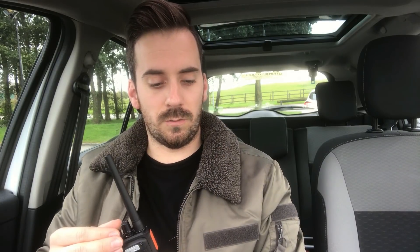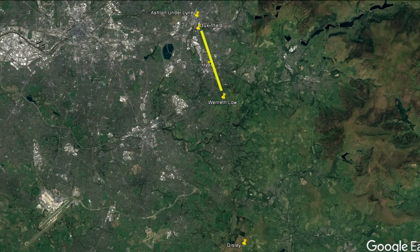I've got some repeaters programmed in here, so we'll start at the top of the list and work through to see how many we can get into. I've also put a 70 centimetre simplex channel in just to put a call out. I'm not hopeful we'll get anyone back because 70 centimetres is dead around here, but we'll give it a go anyway. The first repeater is GB3 PZ which is in Duckinfield in Greater Manchester, that's 2.6 miles away.